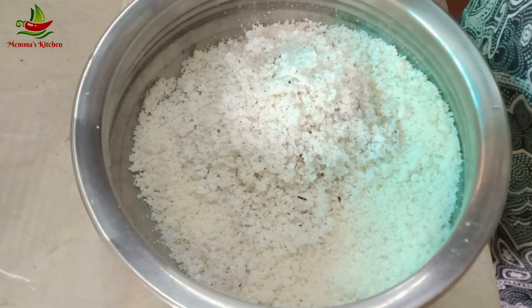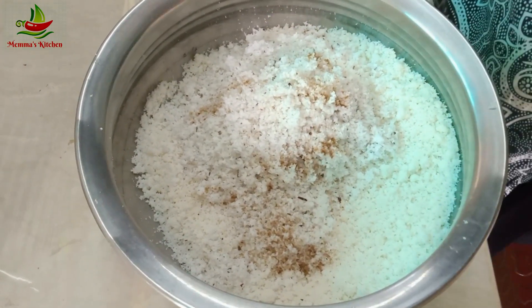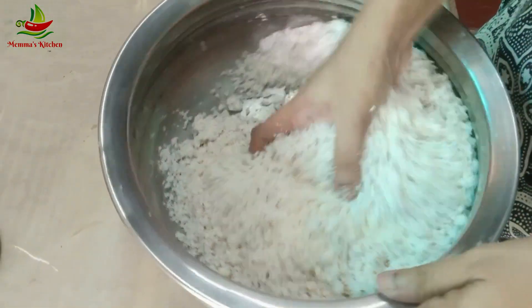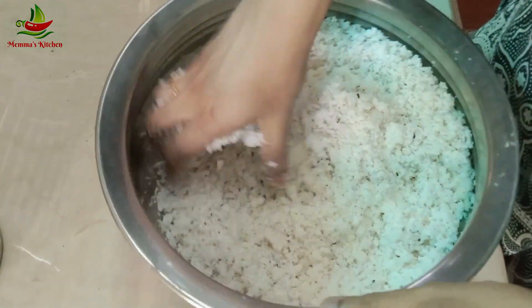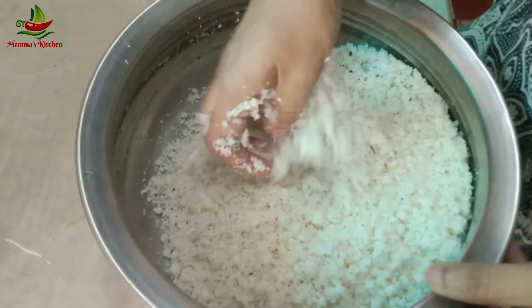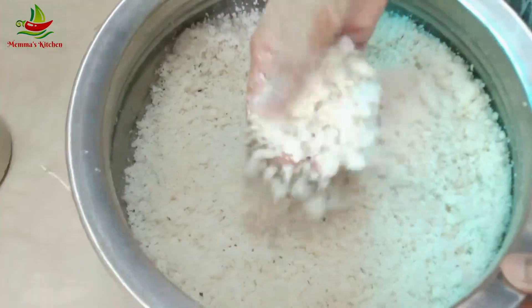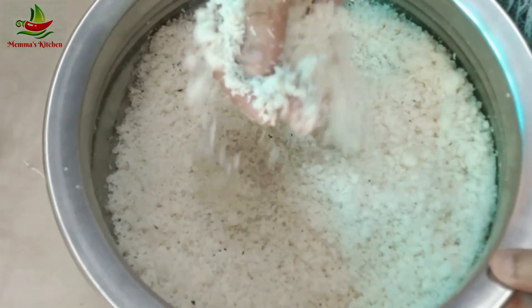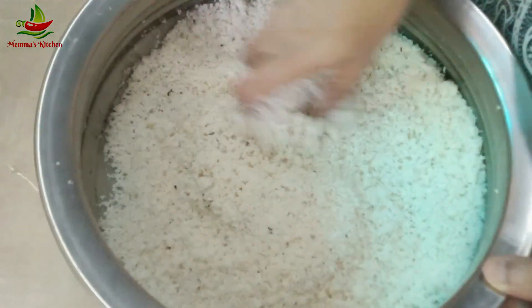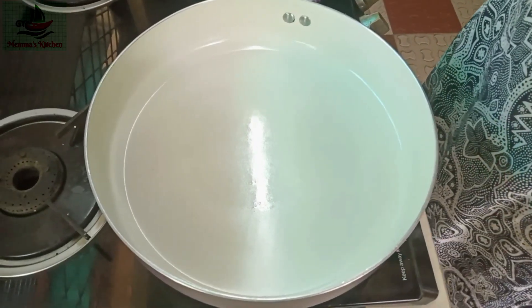Add 1 teaspoon of garlic. We will cook all the ingredients. Put the garlic in the hand. Now we have to mix the pan.